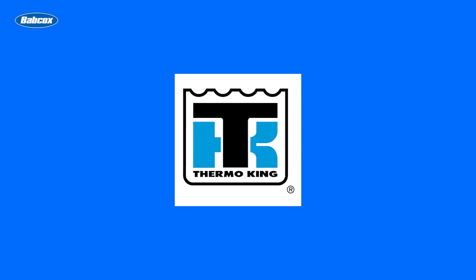This video is sponsored by Thermoking, manufacturers of transport temperature control solutions. Visit Thermoking.com for more information.